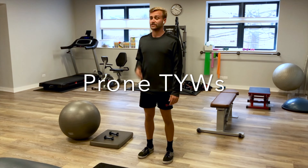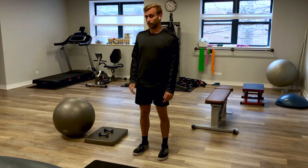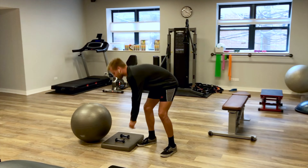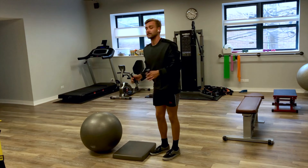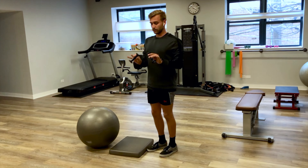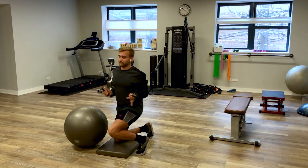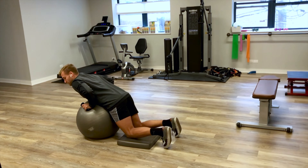Today we're going to start the Bulletproof Shoulder Series with some scapular stabilizers. You can start with body weight or light weight — I would suggest half a pound to a pound at most if we're starting. We're going to do Y-T-W's.